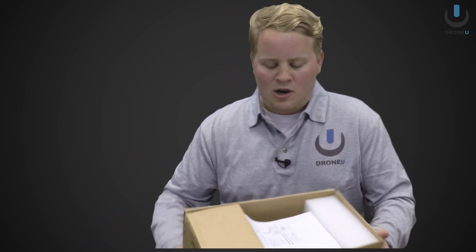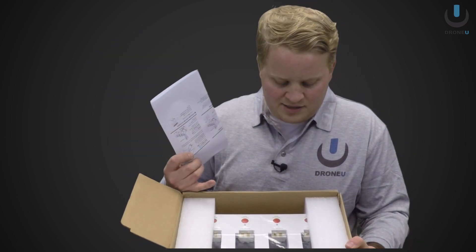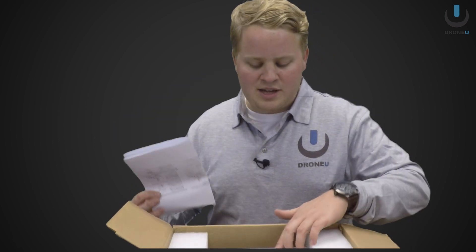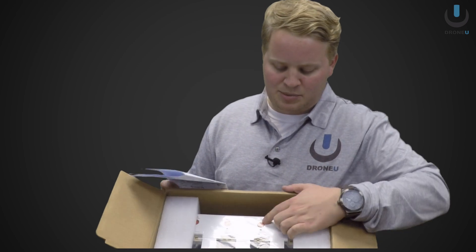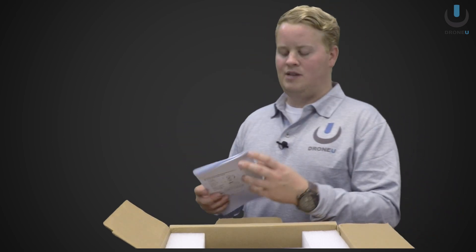So as we open up the box we have our instructions and we have the intelligent flight battery charger. Now the cool thing is it has the option to put the battery in a deep cycle mode. That's really going to act kind of like our balanced charge — it's really going to put as many milliamps into the battery as possible.